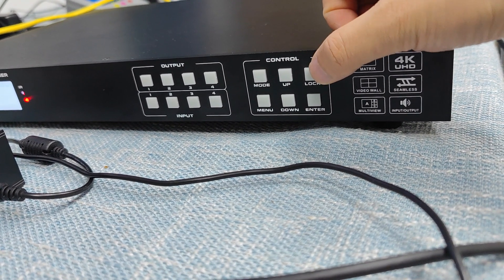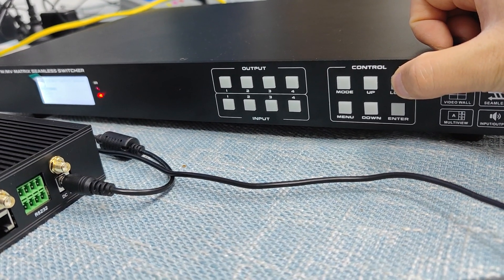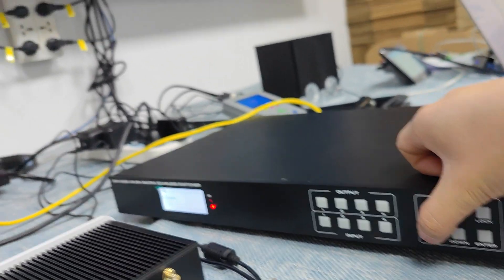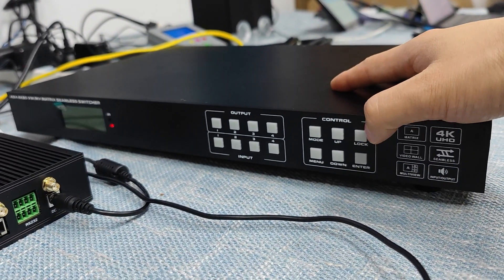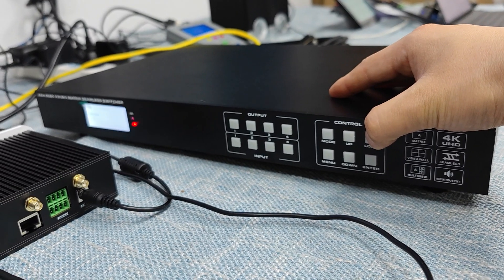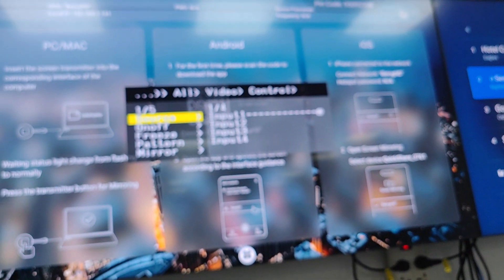Here we also have a lock button. We can just press and hold this button for about 3 seconds, and then we can see that once we press those buttons, they're not working. So this is about the lock function for the front button. We can just press and hold to unlock, and then we can have the functions working again.